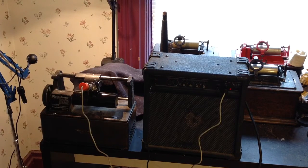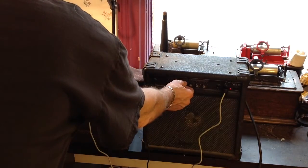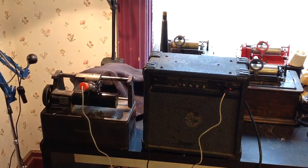So this is an experiment of a microphone recording direct to wax cylinder. Testing one, two, three. That should be good. Okay, here we go.